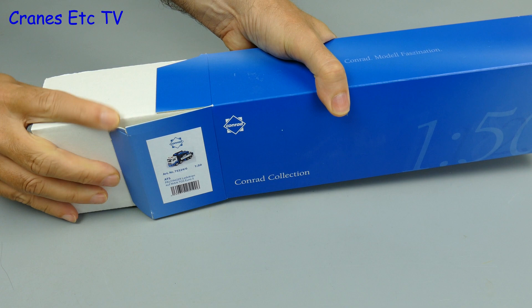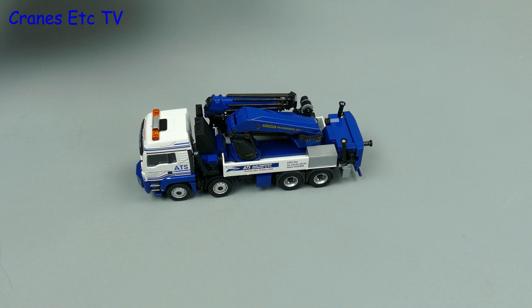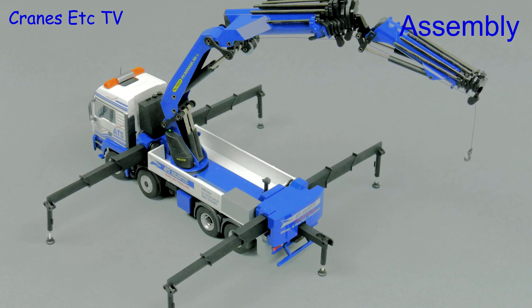At the Bauma Exhibition in 2013, Palfinger announced their largest loader crane. It was the snappily named PK-200-002-LSH, and here it is in model form, made by Conrad. It's in the colours of the Austrian company ATS.